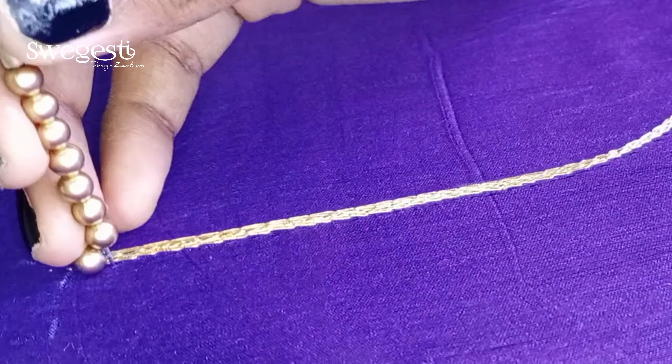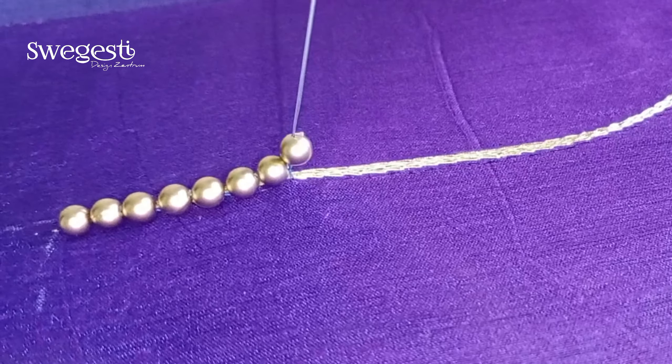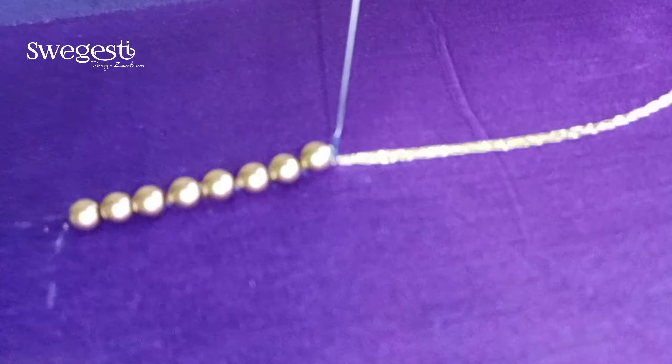First, we have 3 lines of the outline. Then, we use a 3mm bead — we use a gold bead. Now, let's take the first outline.